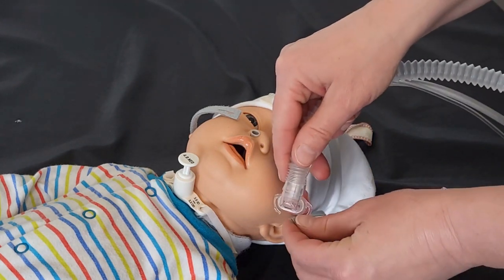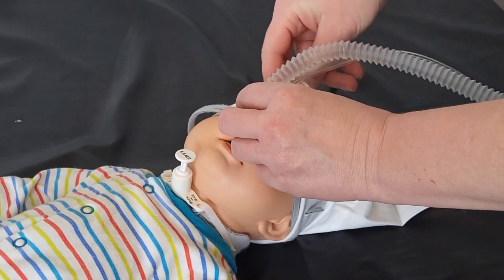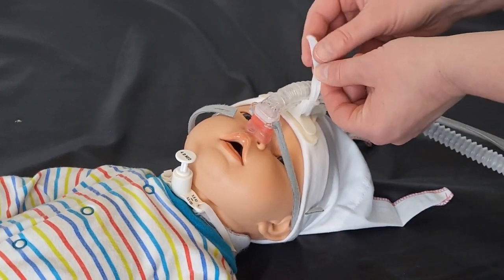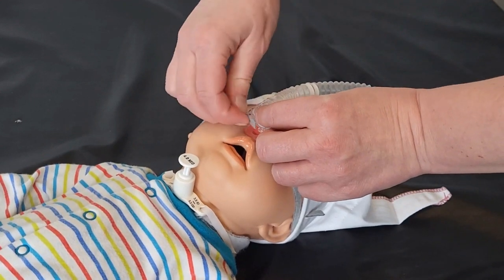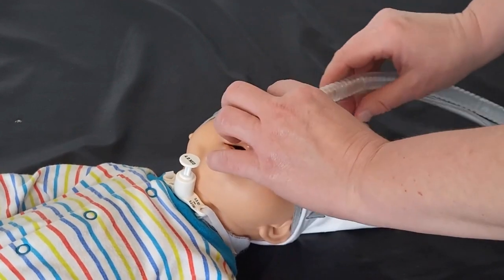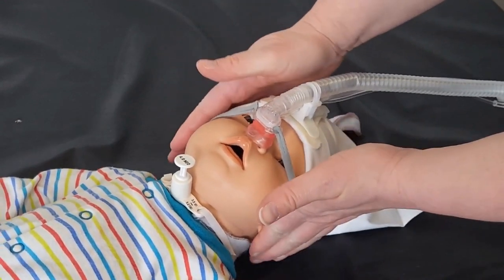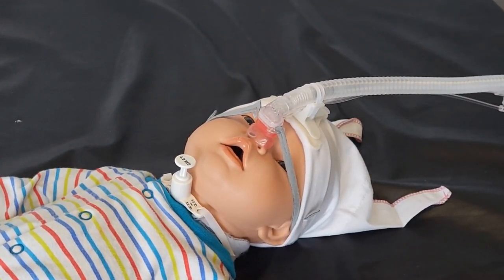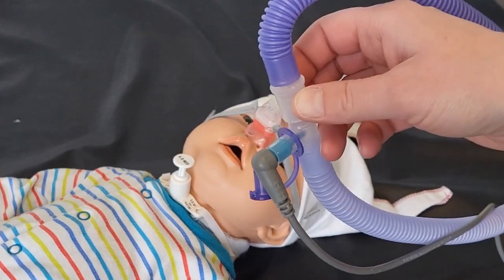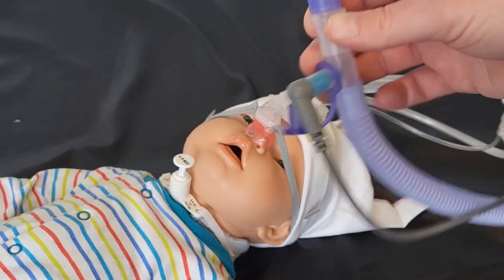Begin by first attaching one strap, placing the mask over the baby, securing the tubing into the T-piece, and then bringing the other strap up and attaching it onto the hook. At this point you can reposition for comfort, get a good seal, and adjust the straps to make them tighter or looser. All tubing should be up off the top end of the bed or coming out of the incubator. Make sure the blue temperature probe is not inside the incubator or under any kind of heat lamps or ultraviolet lights.